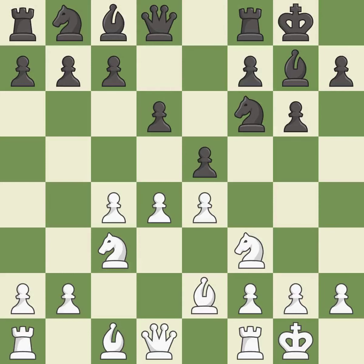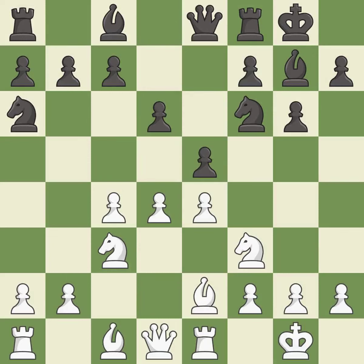Castling gets the king out of the center and activates the rook. Na6 develops the knight and maintains flexibility — black may continue with c6 and Nc7 in the future, depending on what plan white selects. Re1 centralizes the rook and frees f1 for the bishop. This protects an under-defended pawn that is under attack — it is the last book move.